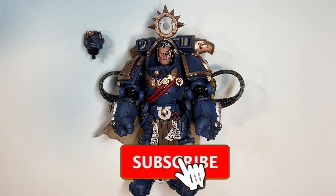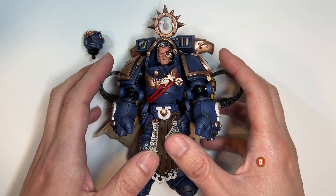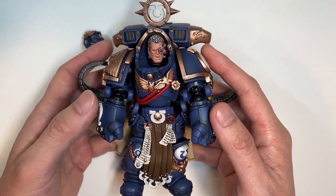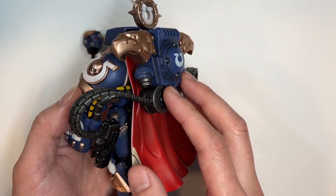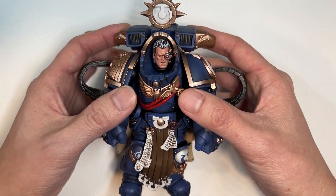Here we have the Imperium's first Chapter Master that we get to take a look at and review, and I'm actually quite surprised because this Chapter Master is completely in one piece. You usually need to put the cape on and then put the backpack on, but in this case we don't have to do any of that.